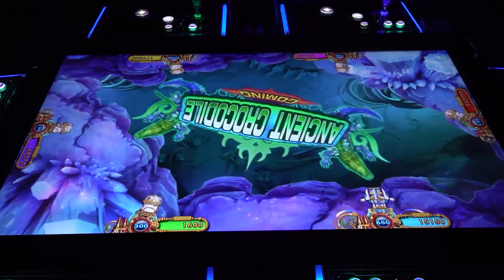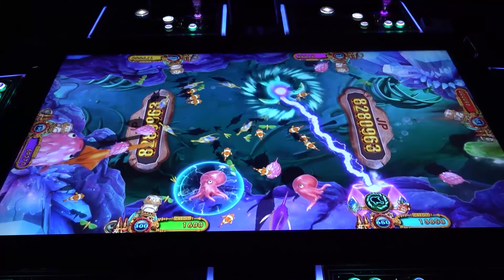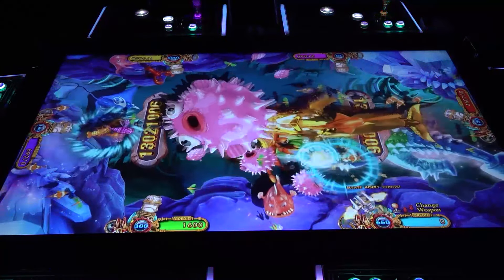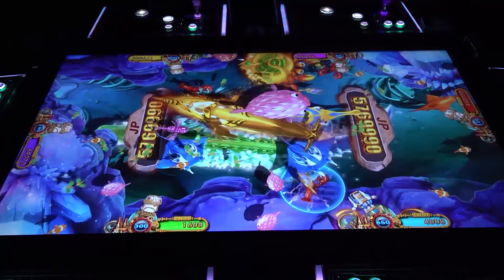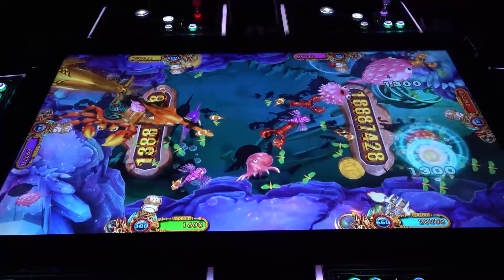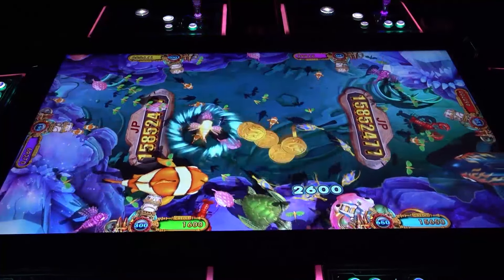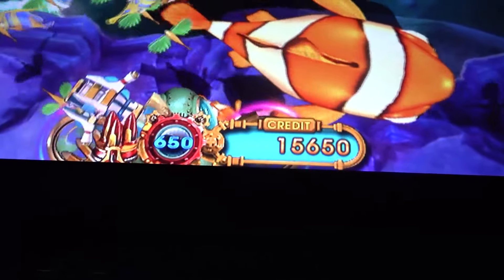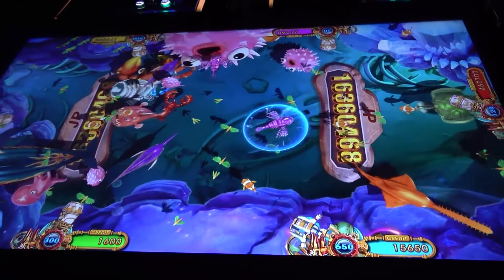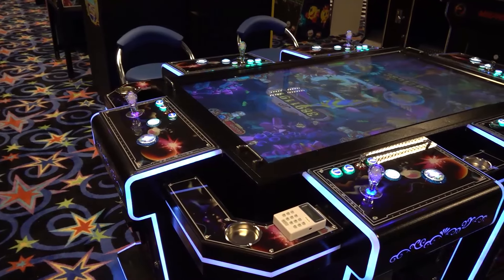In the gameplay, smaller and bigger fish appear — the bigger the fish, the bigger the credits you can win, but you need to do a certain amount of damage to each target. Even after switching to the maximum damage weapon, it's hard to take down the big fish alone. This is really meant for four to six players together, where in the end one person will be victorious. Credits are bought with money, and that's the gambling system behind it. Personally I'm not a big fan of gambling.